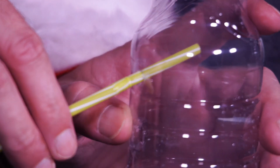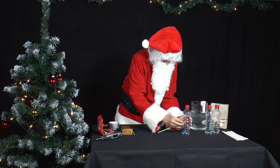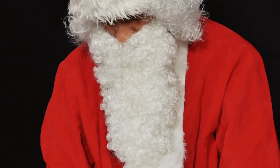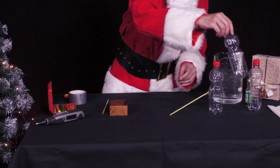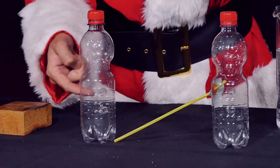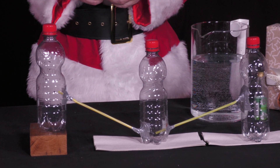The bottle on the far right has a hole drilled in it halfway up. A straw is put into the hole. The whole thing is sealed with plasticine and, to be on the safe side, sealed again with tape. The middle bottle gets two holes on opposite sides, just above the bottom. The straw from the first bottle is put into one hole and another straw into the second hole. Both are again sealed with plasticine and tape.